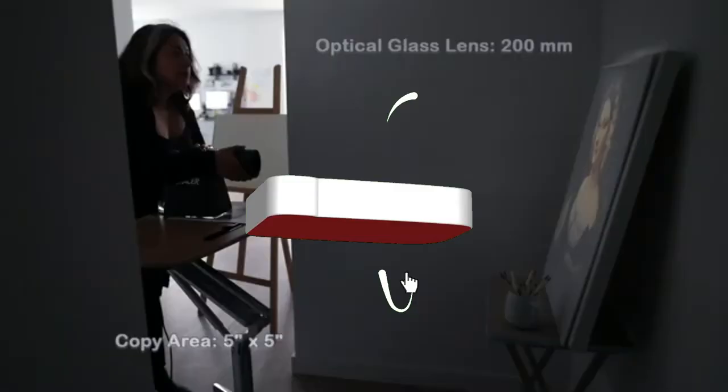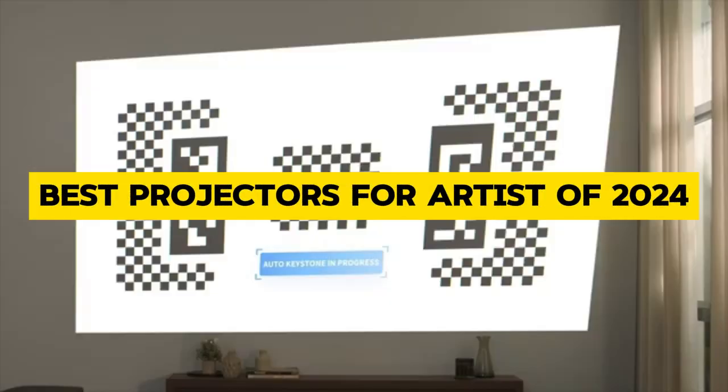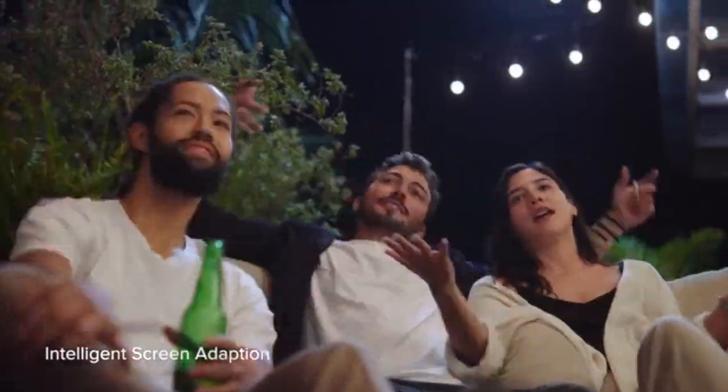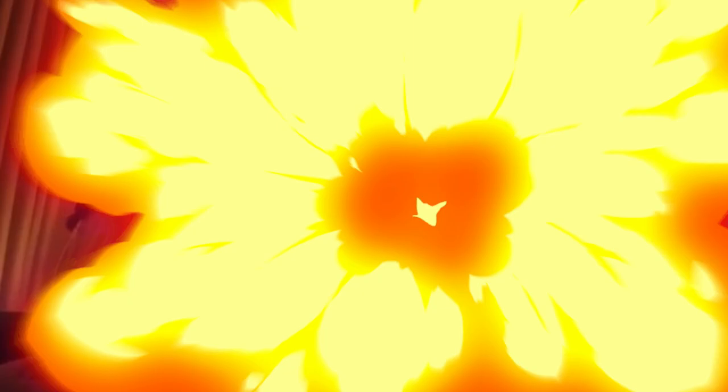Welcome to our channel! Today, we're diving into the world of art and technology, exploring the best projectors for artists in 2024. Whether you're a seasoned painter, a digital artist, or a beginner looking to amplify your creativity, we've got you covered.